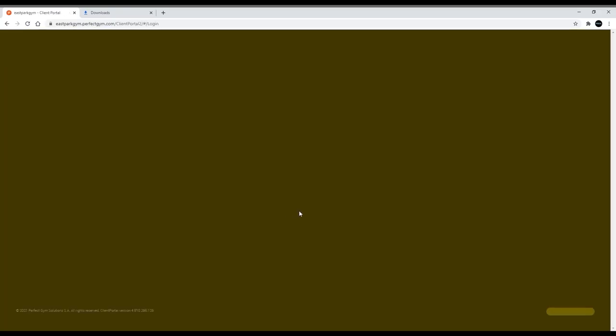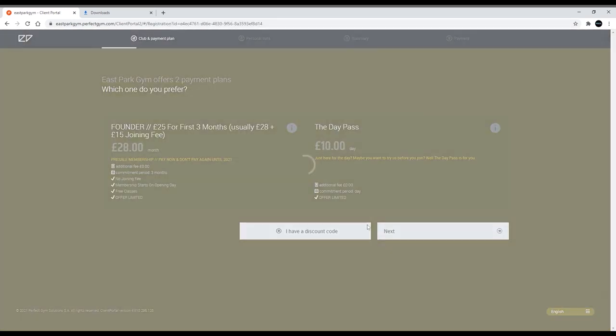Signing up to East Park Gym is really easy. Head to our website eastparkgym.com/join, hit join now, and the process takes just a few minutes. After you've joined, head down to the gym and grab a member of staff who will take your face scan.